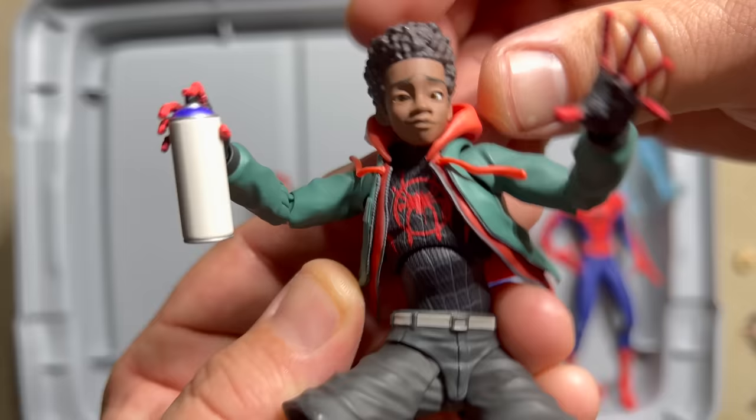Before we get to the Sentinel Spider-Man — here is the Mafex Peter Porker, the Spectacular Spider-Ham. I think he came with Gwen. It's okay but has minimal articulation. We're still looking for the definitive Spider-Ham figure and hopefully we'll get it with Across the Spider-Verse Part Two.